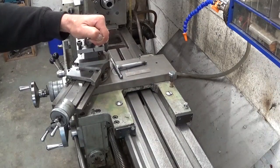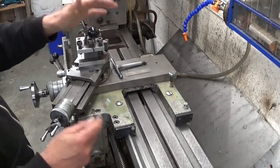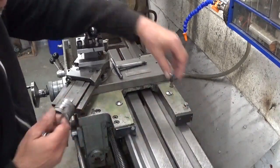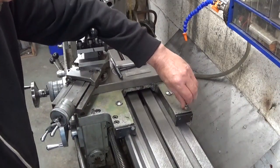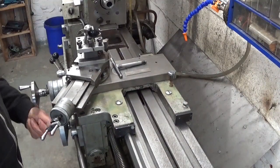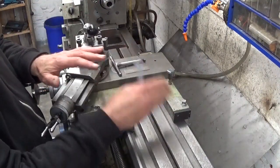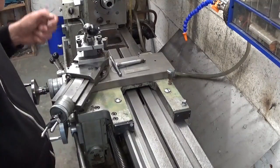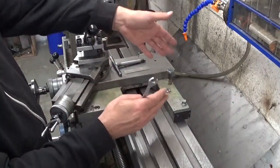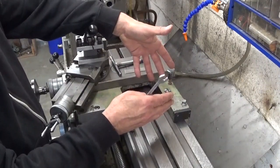There was also a question about the carriage lock on this lathe. I always say there is no carriage lock on this machine — well, in fact there is. There is one stupid little thing here, but it doesn't lock very much. That's why I take it off and never use it. I lock the carriage with the lead screw. There's always a little bit of movement, but from the moment the carriage is against the threads of the lead screw, it doesn't move anymore.